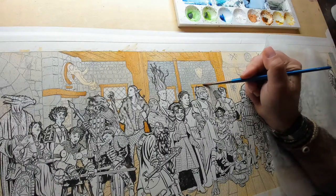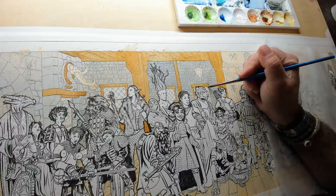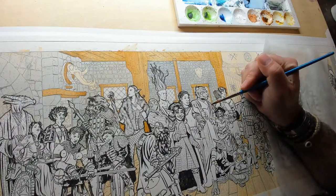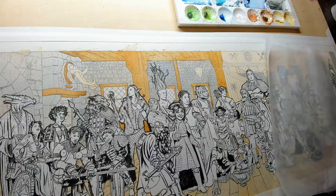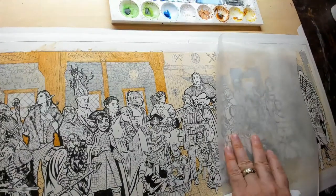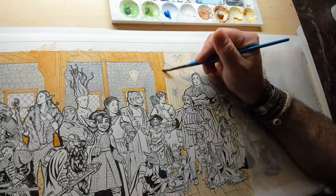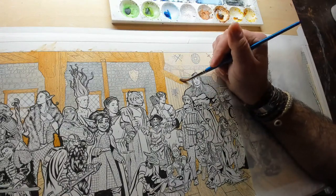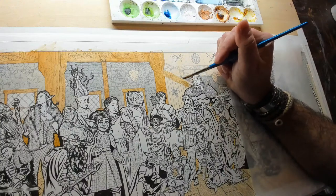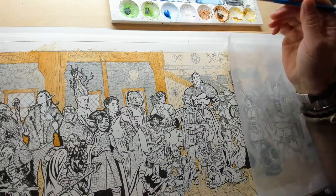This is not acrylic or gouache — this is watercolor. Watercolors are transparent, which is why I can do my inking first and then go over it with the watercolors. The piece of paper under Scott's hand is tracing paper — he is using it so he doesn't transfer the oils from his hands onto the painting, because if he does the watercolor won't stick as well.